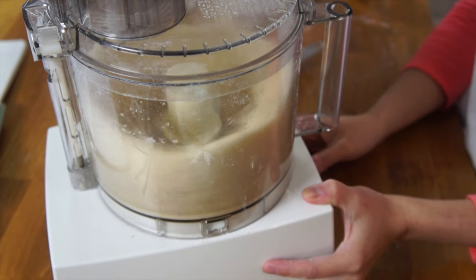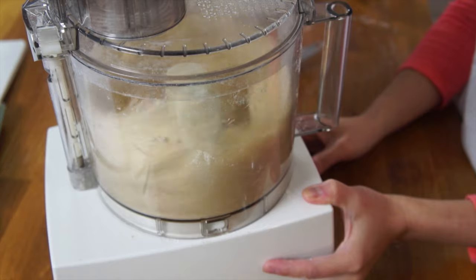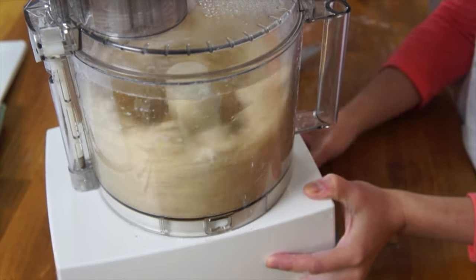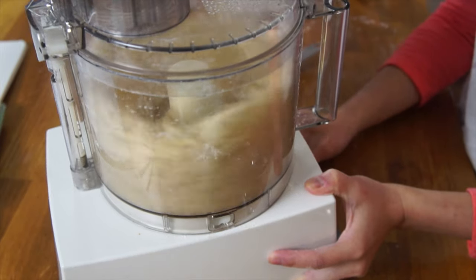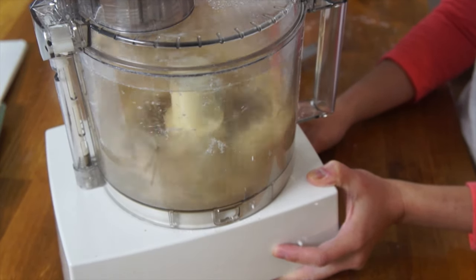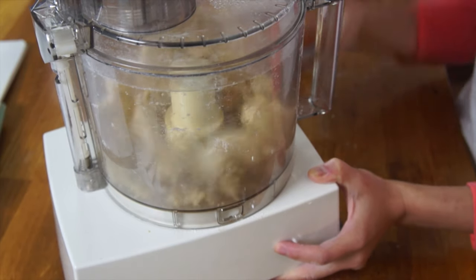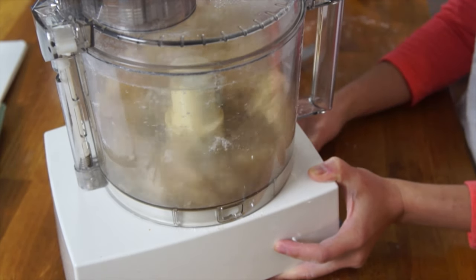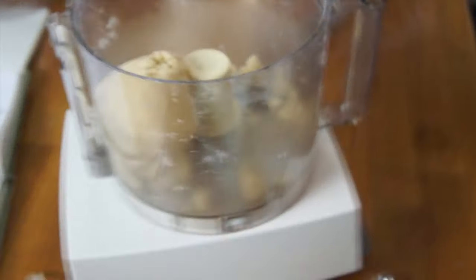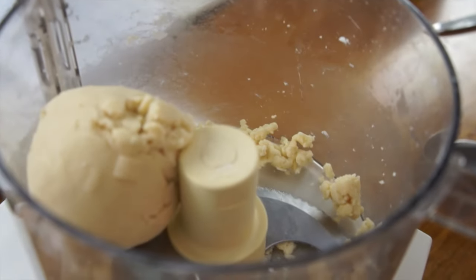There it goes — you can hear it. It's starting to form a dough. As soon as a ball of dough starts to form around the blades, we're done. Easy! Pie crust — couldn't be easier. Another thing I like about this pie crust recipe is that you can work the dough right away.